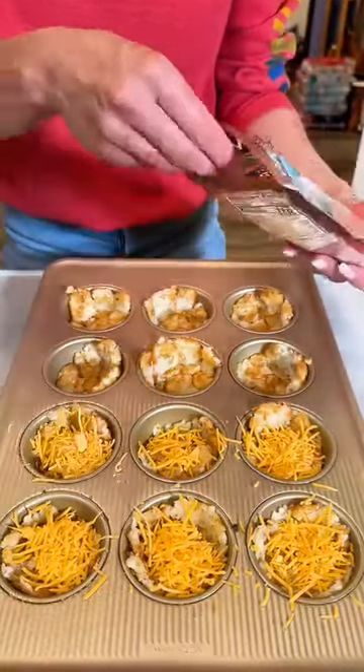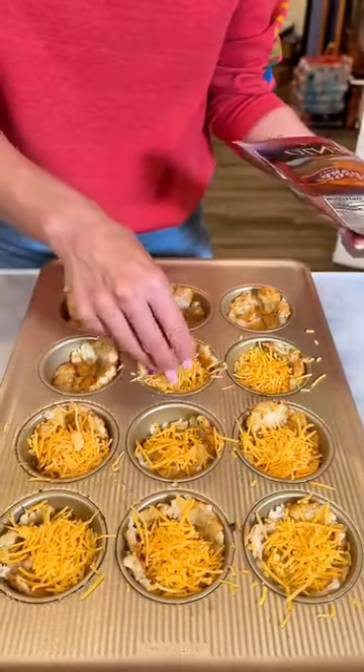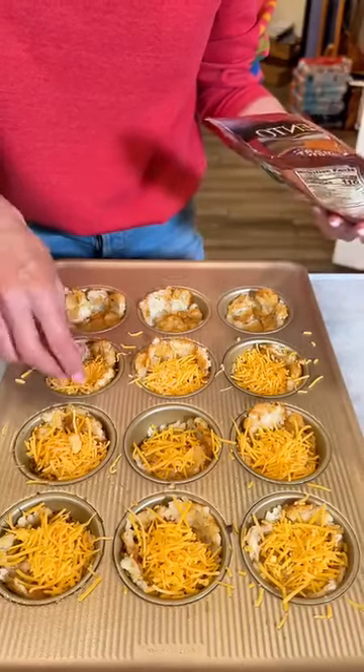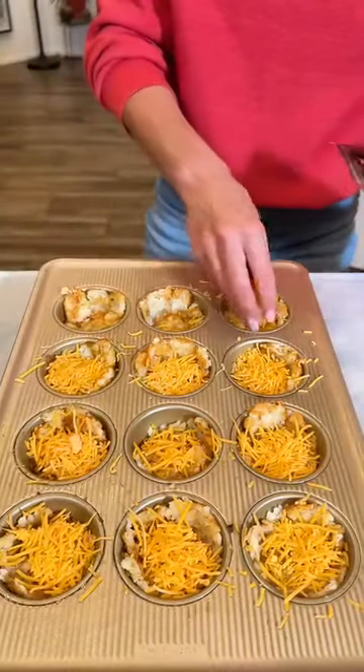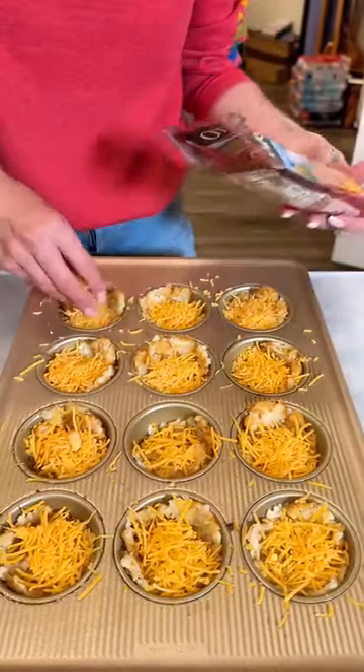These treats are so good and they're individual. They're such a good finger food. I love making these for game day or any type of football game. I know the Super Bowl is coming up so that is where my mind is at right now.